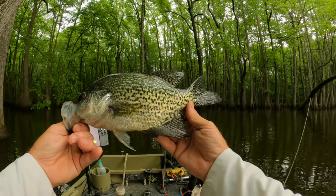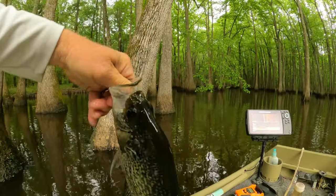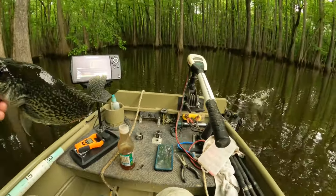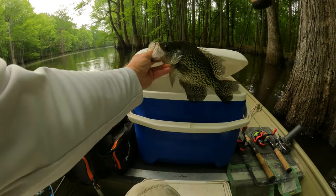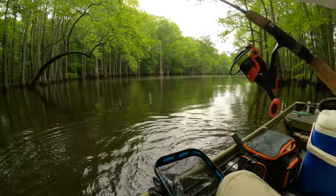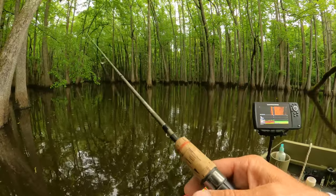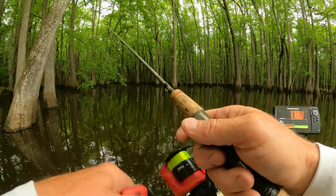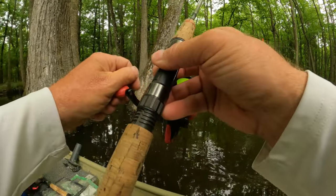Nice, pretty black crappie — they are thick. Let's give him a length check. He's almost 13. Another fish jumped on while I left that beetle spin hanging in the water. We'll take that crappie — he was a good one. They want speed today. They want speed. Did you see him chase that?